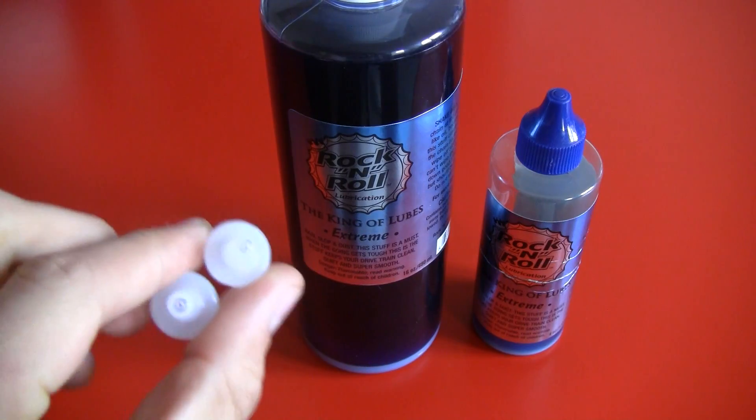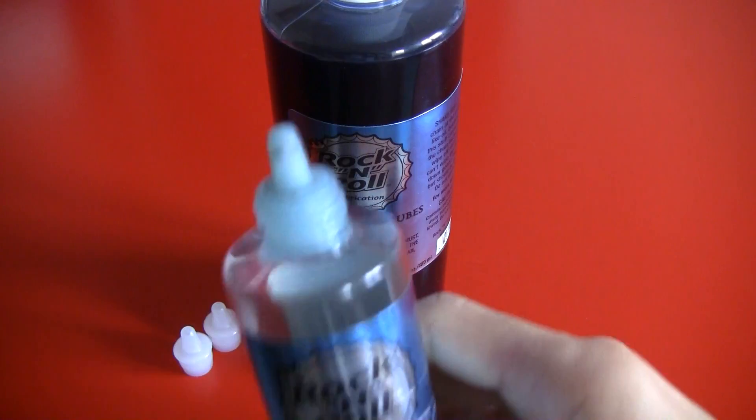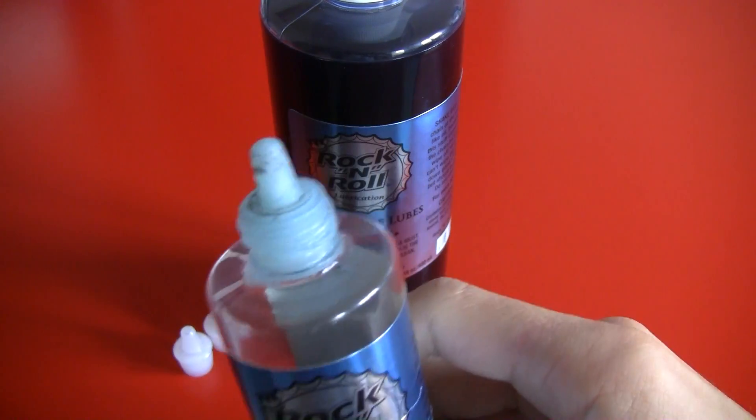It also comes with these two tips. They only fit the smaller bottle, as you can see here, and that makes it easy to put the lube on your chain.